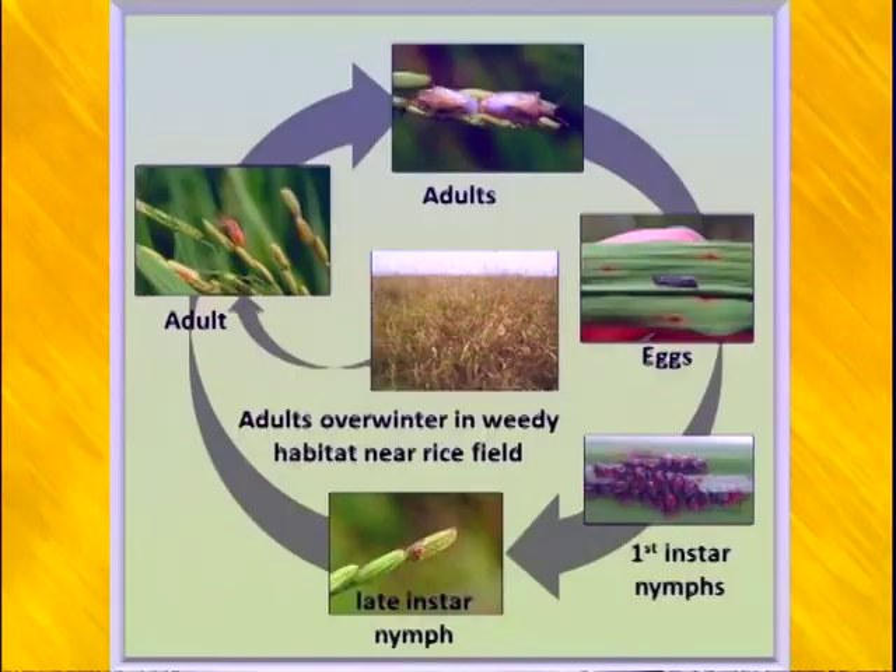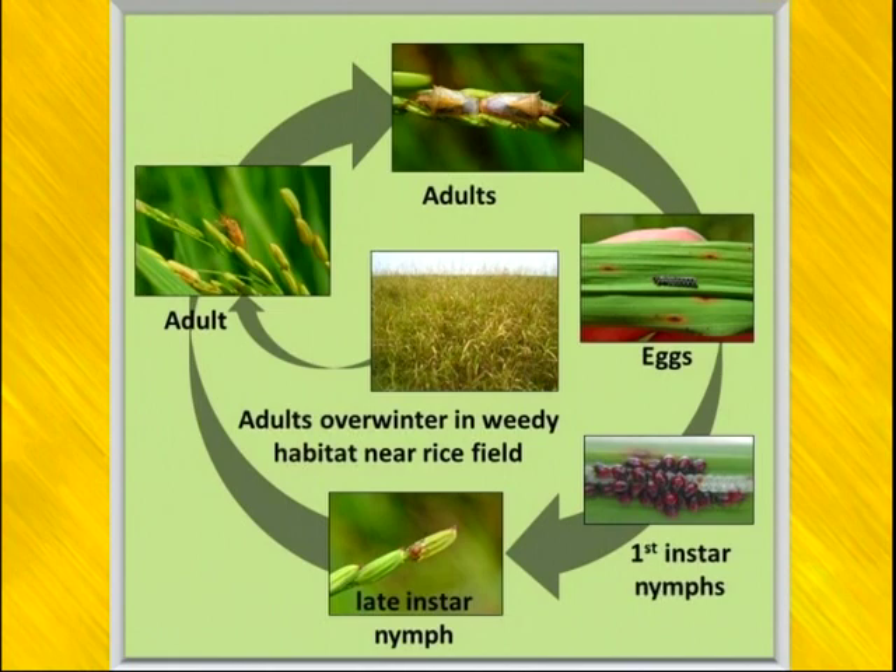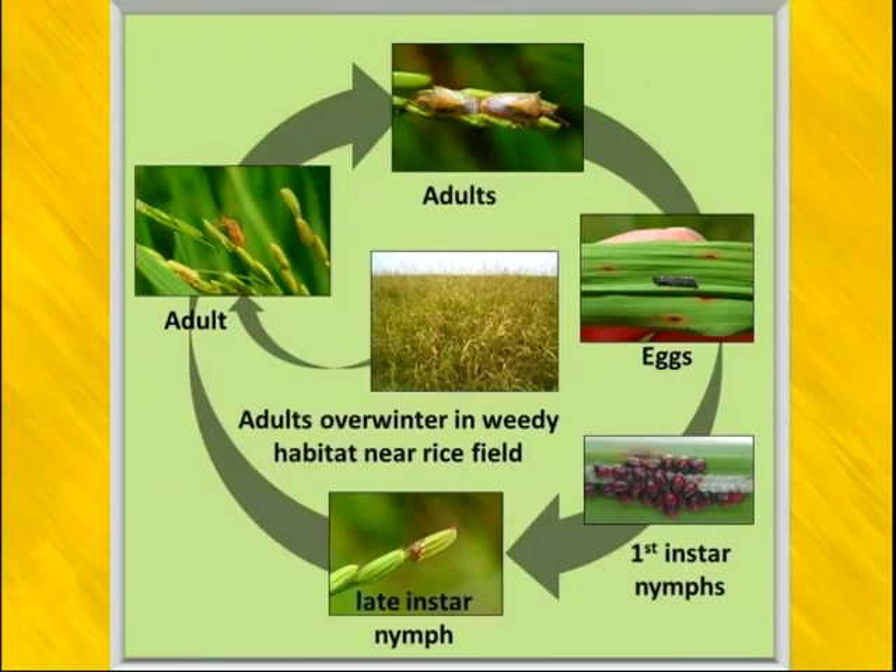Unfortunately, parasitoid control typically is not enough to suppress stink bug populations to avoid insecticide treatment. Nymphs emerge from the egg as the first instar, pop out of the egg capsule, and start moving around on the plant. From the first instar all the way through to the adult stage, they have the ability to damage the crop by feeding on developing grains — from flowering all the way through hard dough they can cause injury.